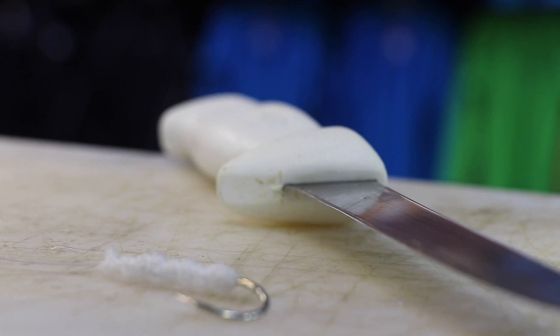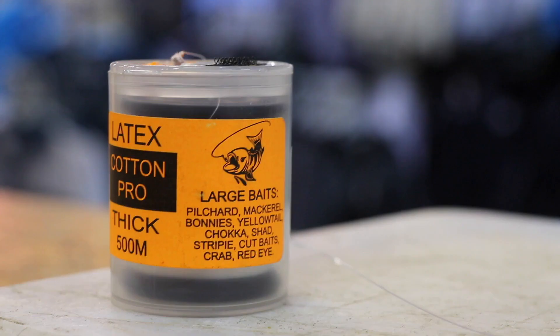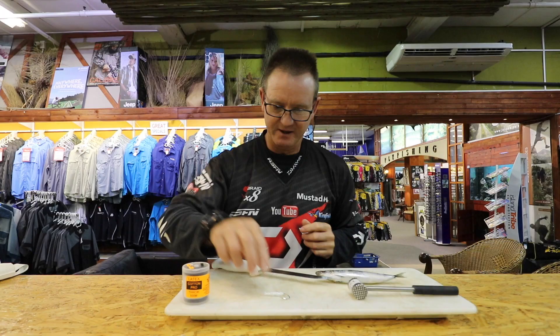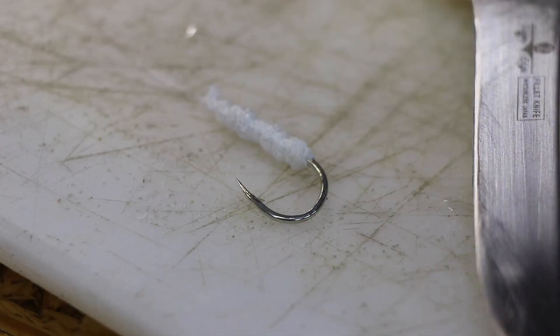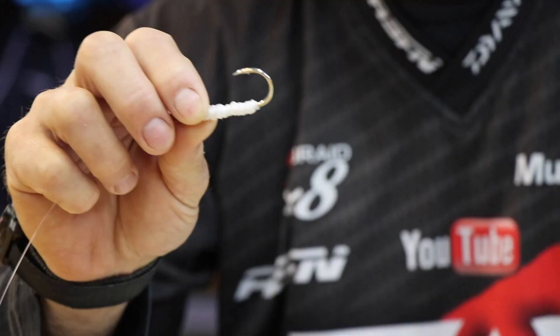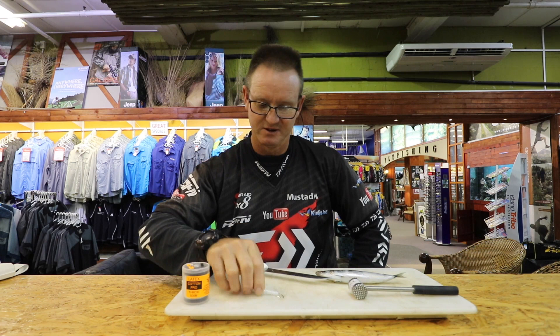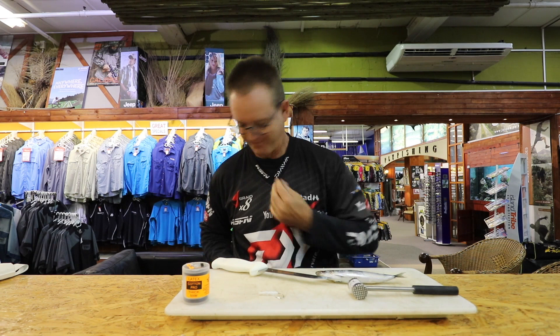Using a red eye, obviously a sharp knife, chocker hammer and some thin latex cotton. That's a 4-0 soy — a Mustad soy hook. Works extremely well this time of the year.